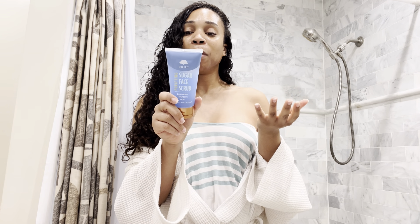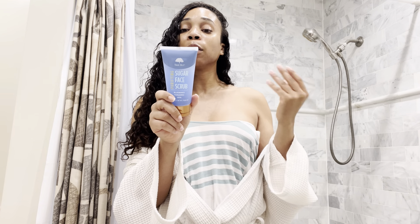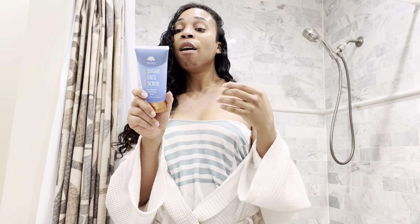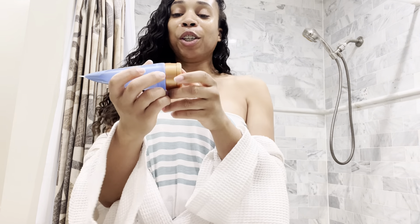Another good thing it has — let me just read some stuff from the back — real sugar deep cleans pores to remove dull skin and impurities. Blueberry and turmeric help draw out impurities and provide a boost for healthy-looking glowy skin. And this bottle is so cute!